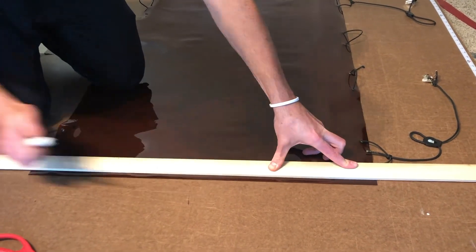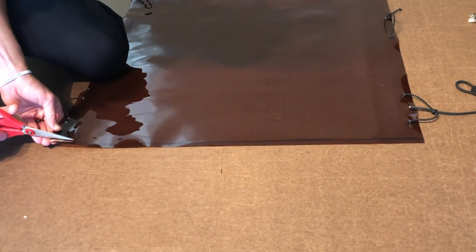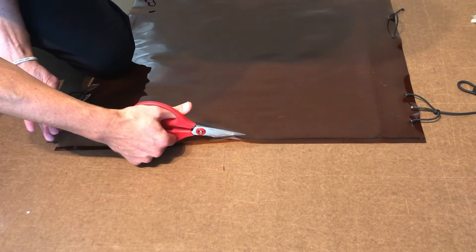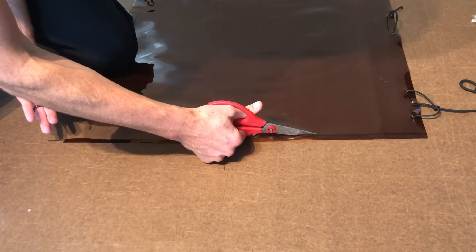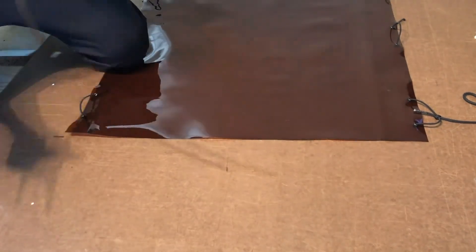Now remove the screen and lay it flat on the ground. You will need some sort of straight edge — in this video I used a piece of wood to draw a straight cutting line from top to bottom. Then carefully cut the excess material with scissors or a razor blade.